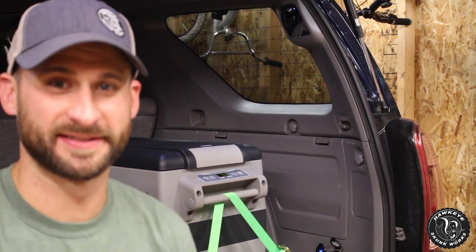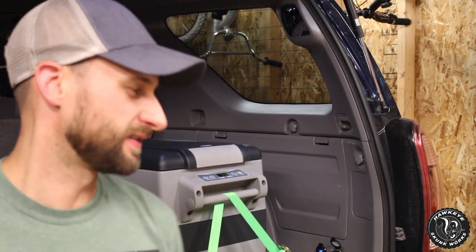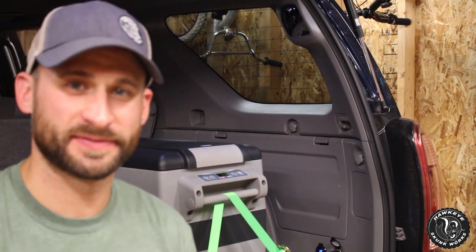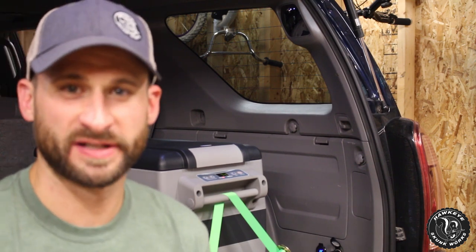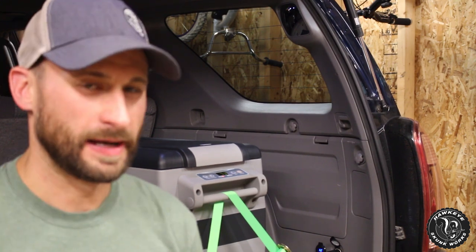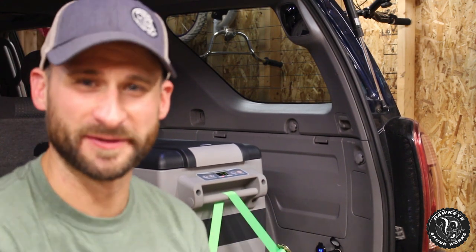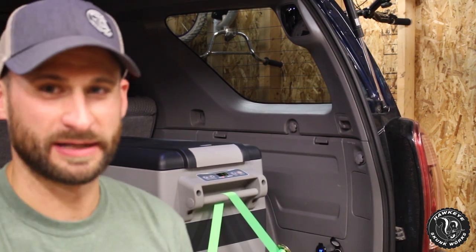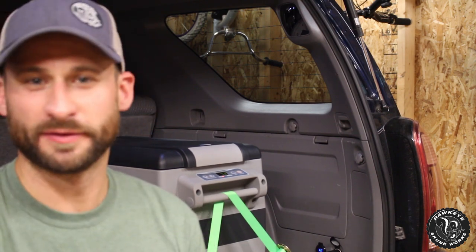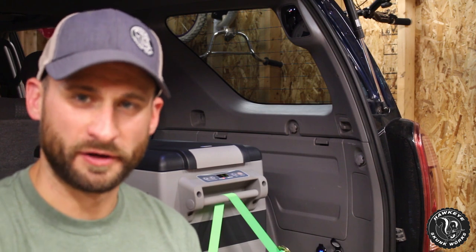I ended up paying around $180 all said and done, and it's been fantastic. If you are a weekend warrior at best, like myself, this is a very good option. If you are planning on extended trips, living out of your vehicle, or full-time overlanding, I don't think I'd recommend it from a customer service and warranty standpoint — I'd go with a more reputable brand like Dometic, Snowmaster, or ARB.